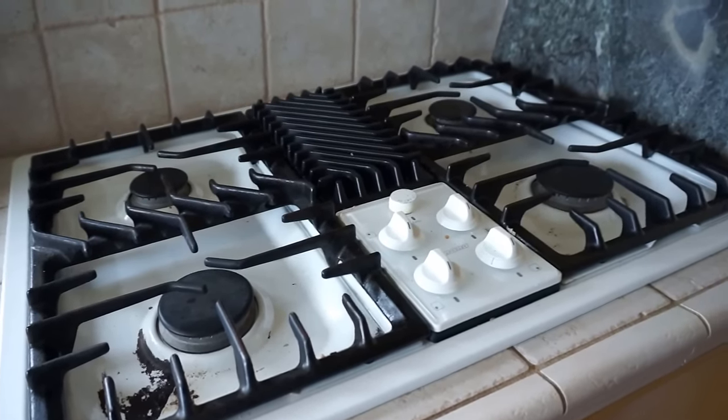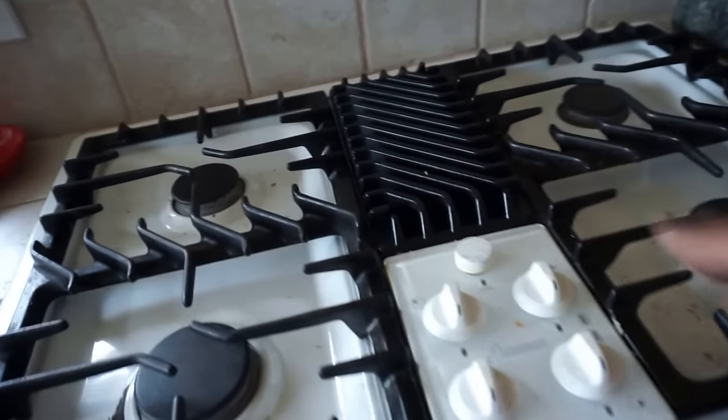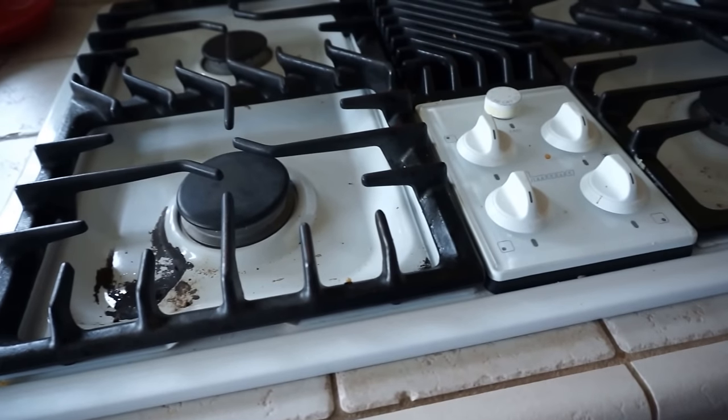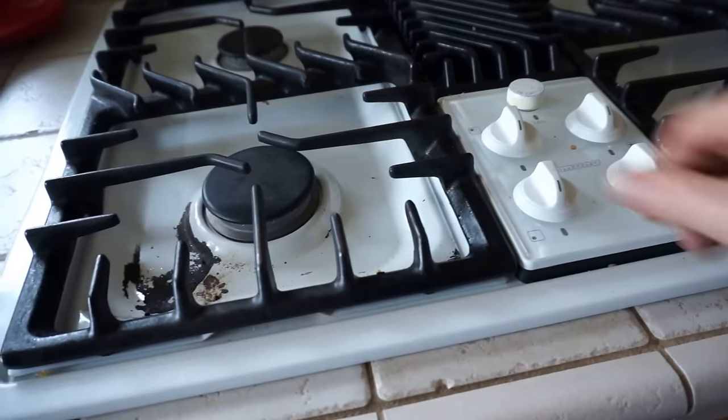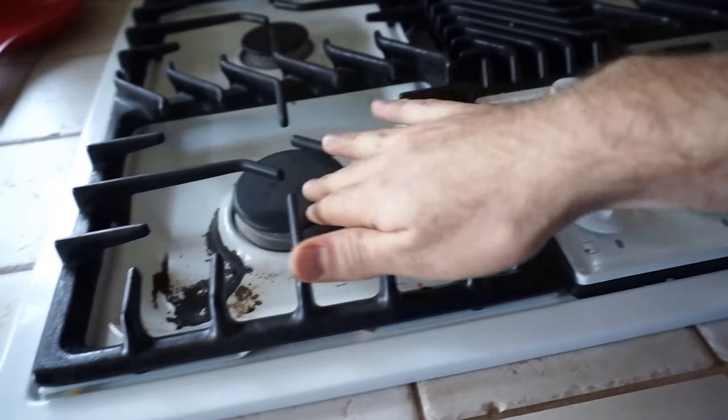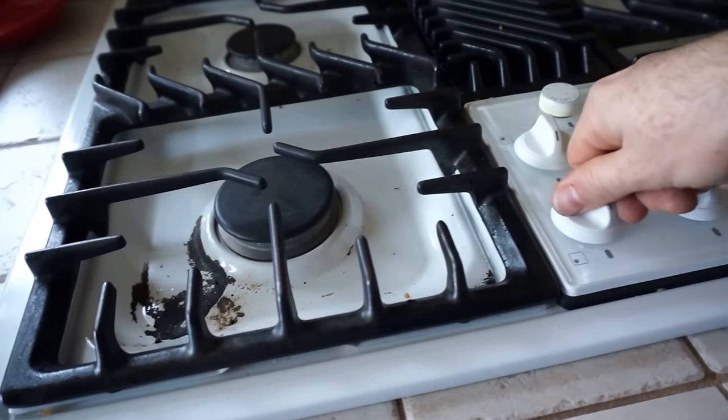Lighting the gas stove. This is a four-burner stove with a vent in the middle. Lighting is easy. If you've not used a gas stove before, there are some safety procedures. There's an electric igniter, and what that means is that you turn this knob — this is going to control this burner — until it starts clicking.